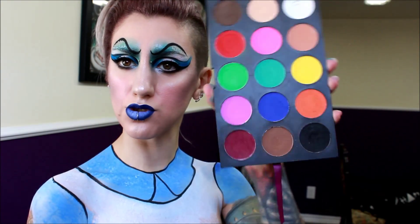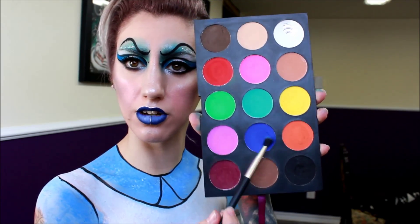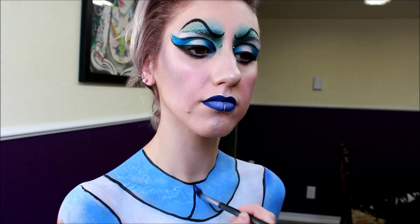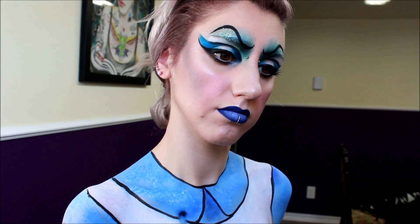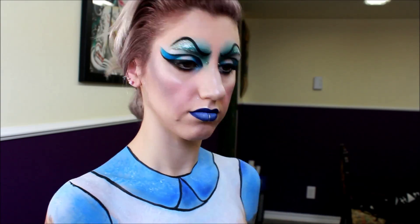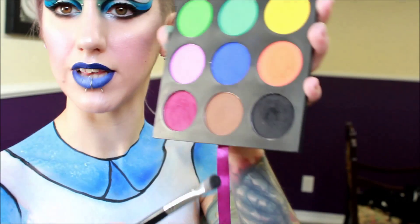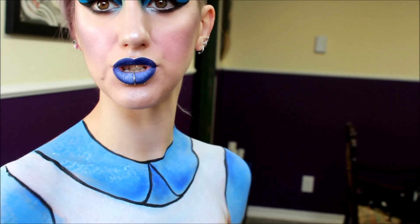Next, I'm going in again with the Suva Beauty Pro Palette — going in with this royal blue here called Coast and we're going to add some blue. Then with that black eyeshadow again, we're going to start adding some depth to the clothes.